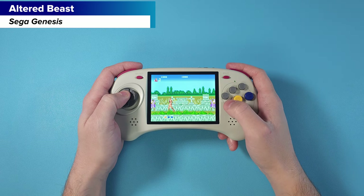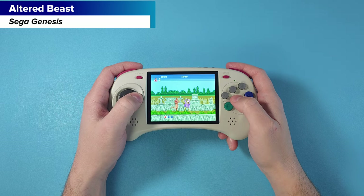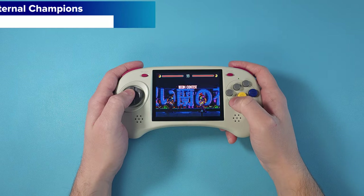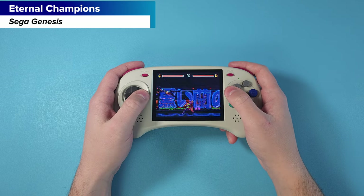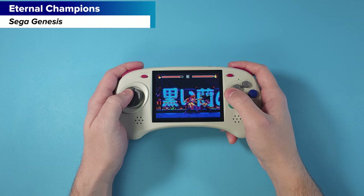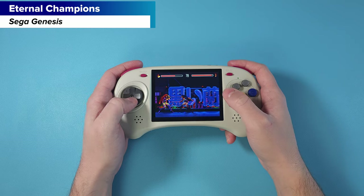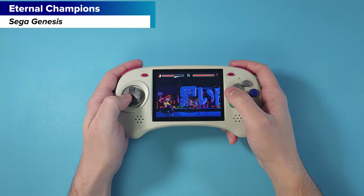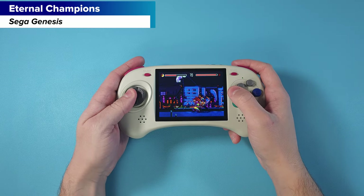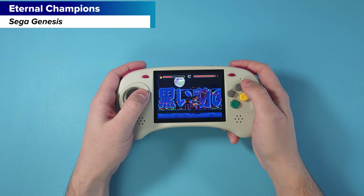I think you would only grab this if the design speaks to you — if you really need a Genesis-style controller, a six-button layout, or a d-pad that's among the best you've ever used. For a normal usage scenario, or somebody who's new to the hobby looking for a first device, I don't think this fits well. This is more of a collector's option, an addition to existing handhelds rather than a sole handheld.